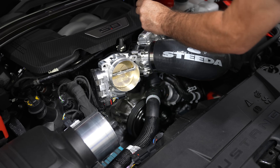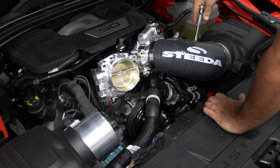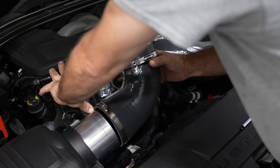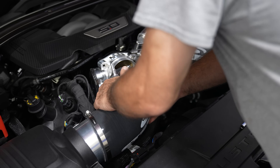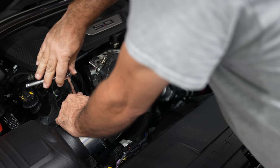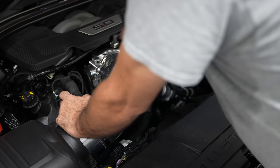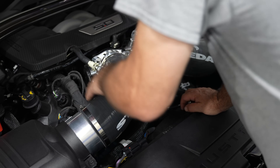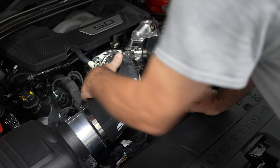Make sure each end is sealed down properly and tighten each hose clamp down. Then reinstall the PCV lines and the passenger side intake. Tighten the hose clamps and reconnect the PCV line — both PCV lines reinstall by pushing them onto the fittings. After that, your installation is complete.